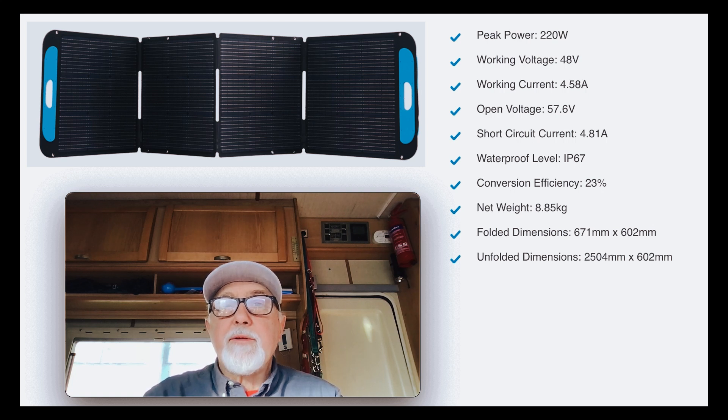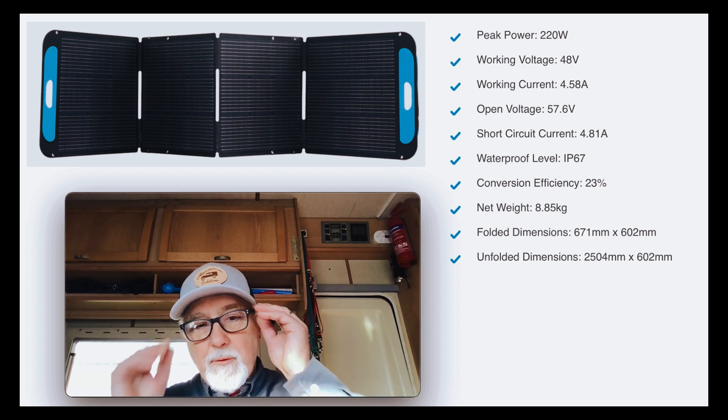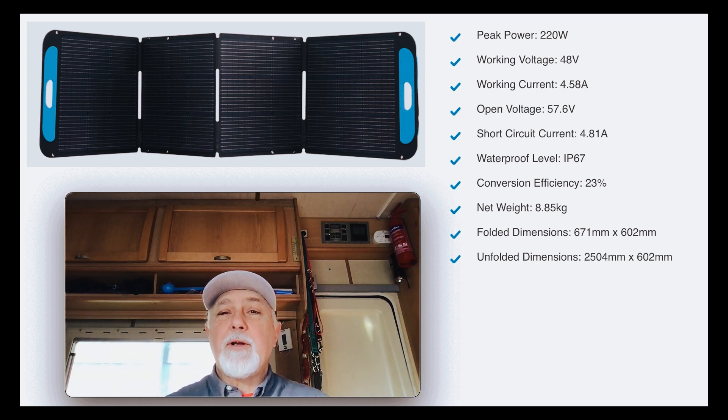The folded dimensions are nice and small: 671 millimetres by 602, so easy to stow away — particularly in small van conversions where you go to a conference, show, or festival for several days and just need your power. You can tuck it away quite easily. The unfolded dimensions are just over two and a half metres by 600 millimetres, so you'll be able to hang it on the side of your vehicle or rig something up so it stands upright outside. Those are the statistics for the 220 watt — looking pretty good.